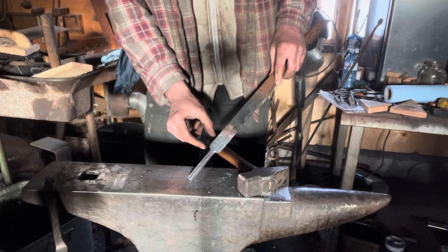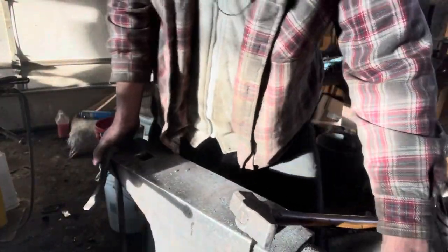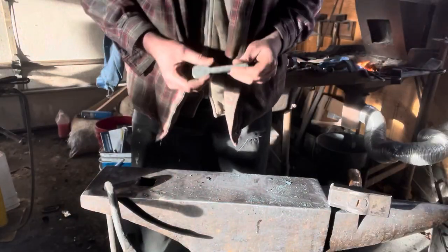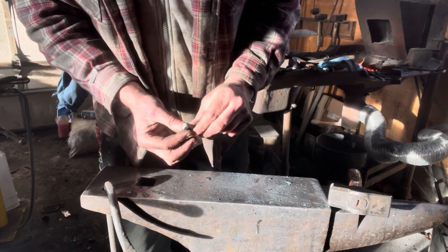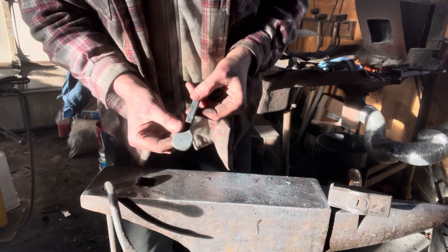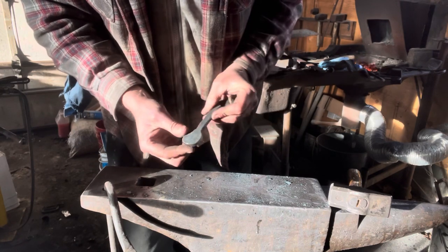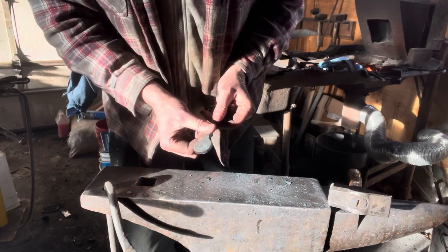Inch-and-a-quarter square — I'll cut it off here with the saw, I'll do that off camera as well. Back from the belt sander — we've dressed this with just a little radius on the end, cut this off on the saw, and then just rounded all the corners to match. So we're just a little larger than inch-and-a-quarter by inch-and-a-quarter. Back in the fire now — we're going to spread this out to about an inch-and-a-half round.